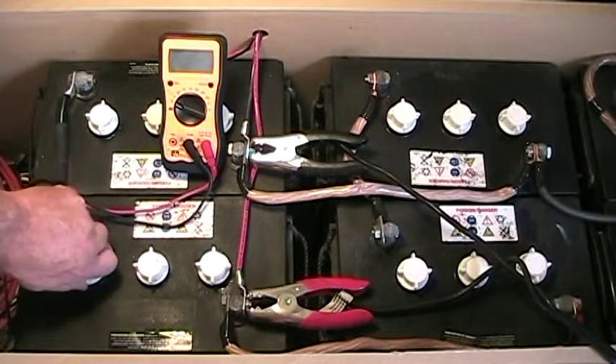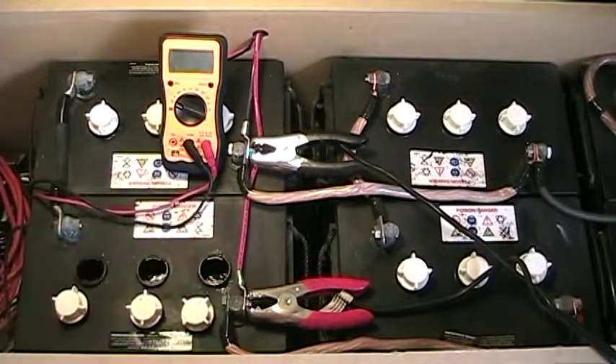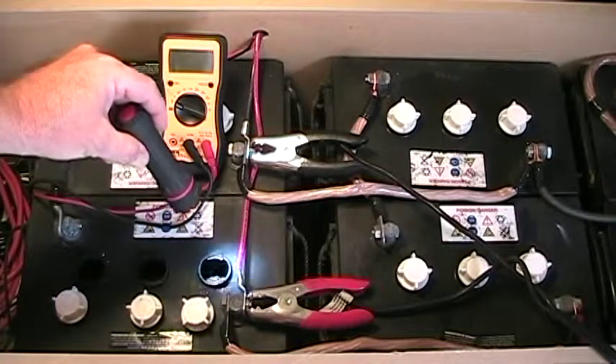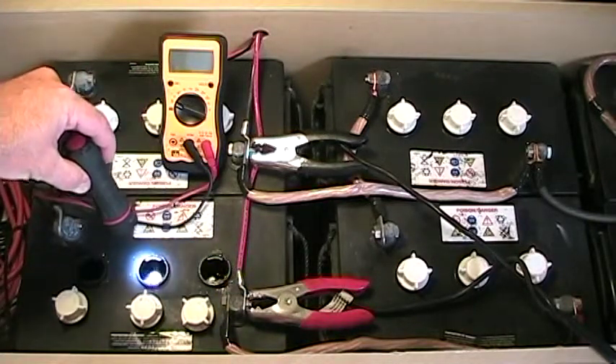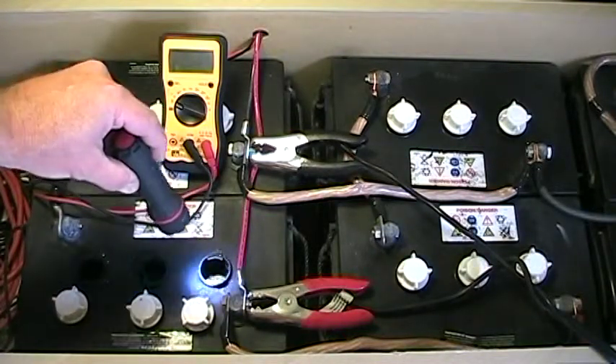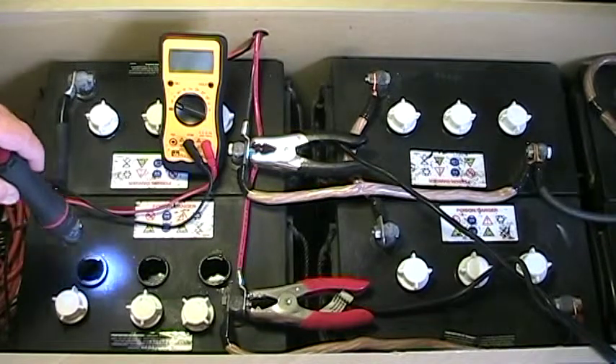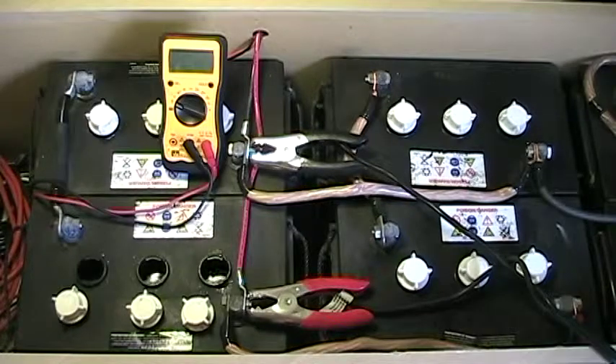I'm going to take the caps off here. As you'll notice, the smart charger alligator leads are hooked up and I've got a 20-amp charge on here right now. You can see that these two cells right here are bubbling as you would expect. All the other 17 cells throughout this bank are bubbling just like that. But this cell right here appears to be dead — there's nothing going on. There's no question that I have a battery cell in this L16 that is dead.